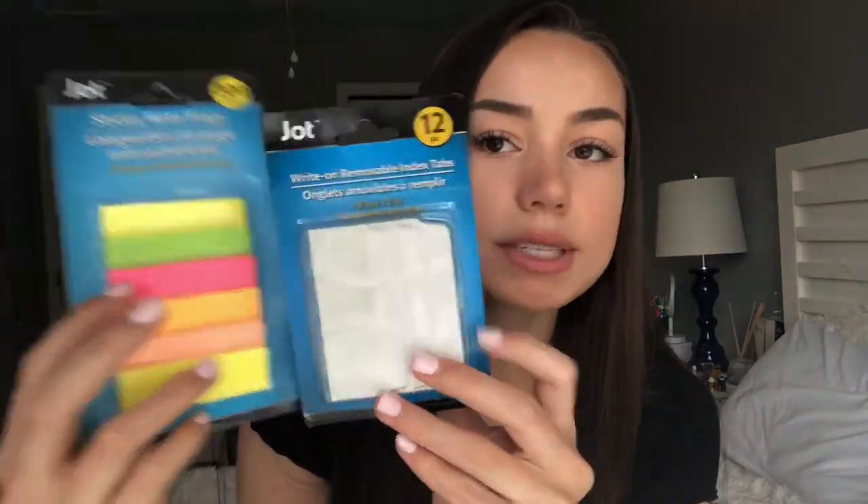Next up, I just got some post-it notes. I like to get light colors because lighter colors make it easier to see what you've written. From the dollar store, I also got these little tabs, which can be super useful when you quickly need to write something down and stick it on a page to flip back to later or to organize your pages. This semester I want to be all about organization, because when everything is a mess and there's clutter, it makes me less inclined to study — it's just overwhelming.